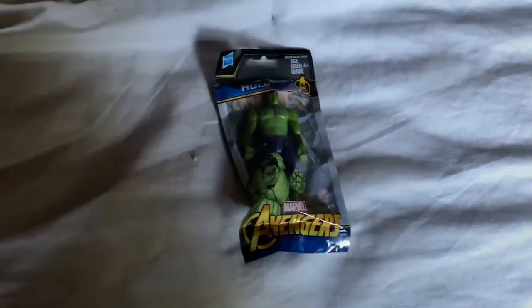Cartman Gaming here. I got this Hulk from Avengers, Hasbro. I got this at the dollar store the week before last week, and it was like a dollar I think. There's Hulk, let's open this up and see what it looks like.